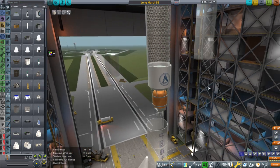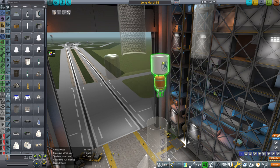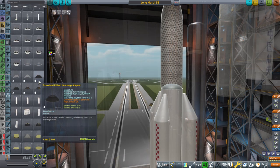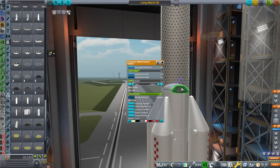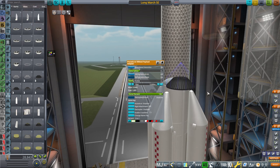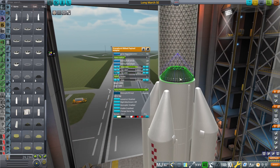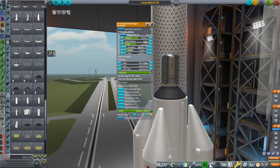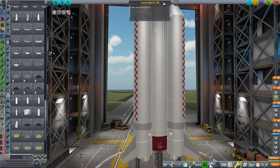Being able to remove the upper stage entailed being able to attach the fairings to this stage instead. Let me re-root. There's this procedural ribbed payload adapter — maybe I should make it bigger before putting it in. Could do with making it a little bit taller. There's a payload adapter now. They said this without the upper stage can do 20 tons to LEO. This is Long March 5B.